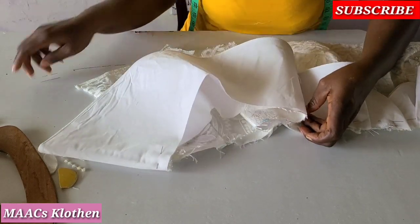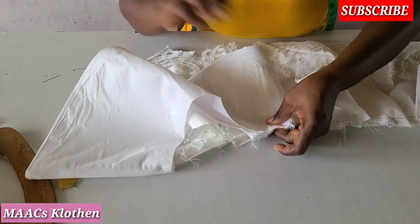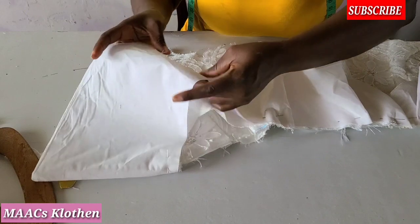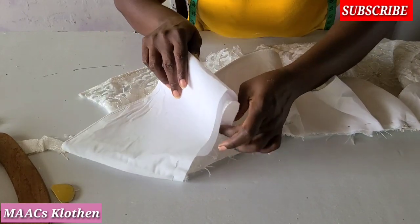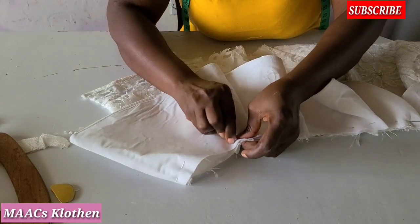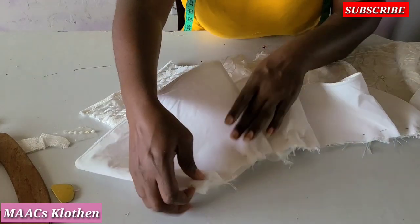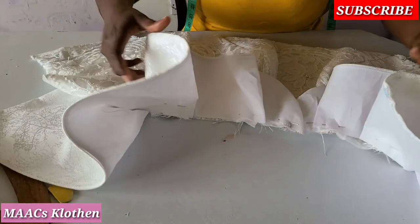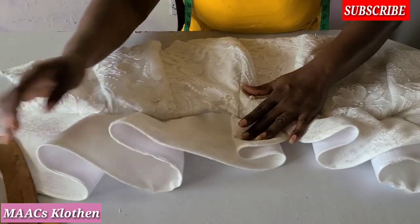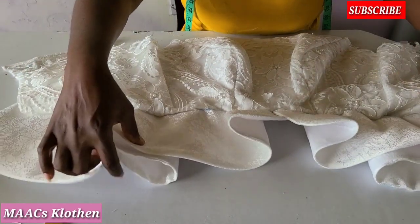I'm going to take a bit from it. This is it — at the end of the day when you turn it, this is how it's going to look. I hope you can see. I'm going to sew it all through.